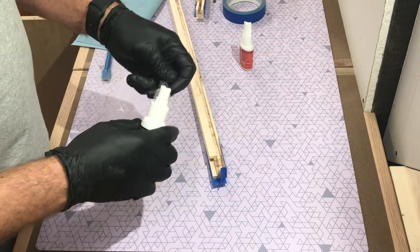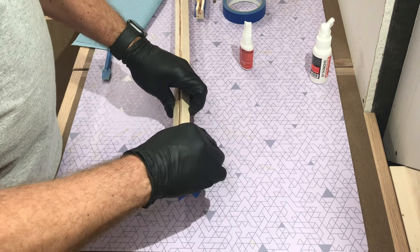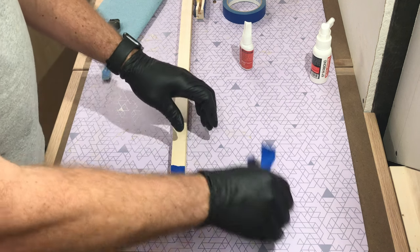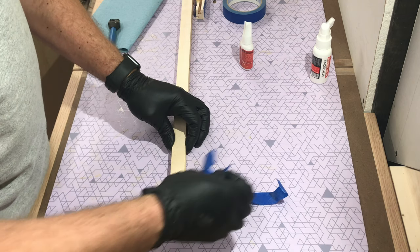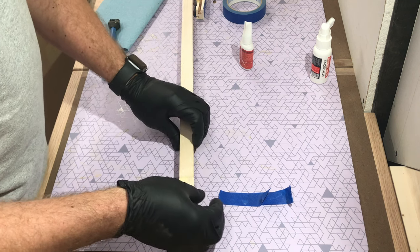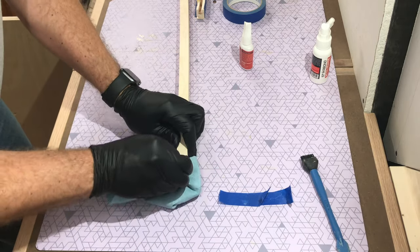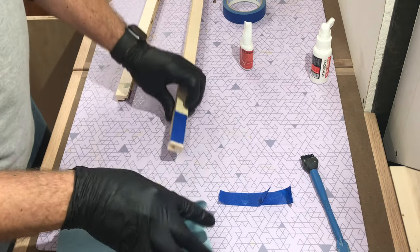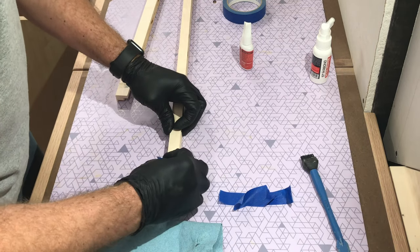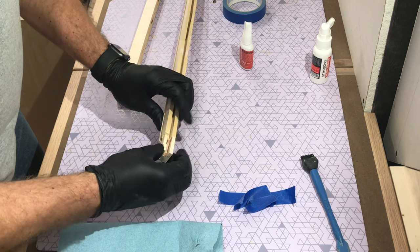I should be able to take the tape off now. The yellow glue hasn't cured yet, but when it does that will make an even stronger bond — CA glue can be kind of brittle. I think we did pretty well. It feels pretty solid.